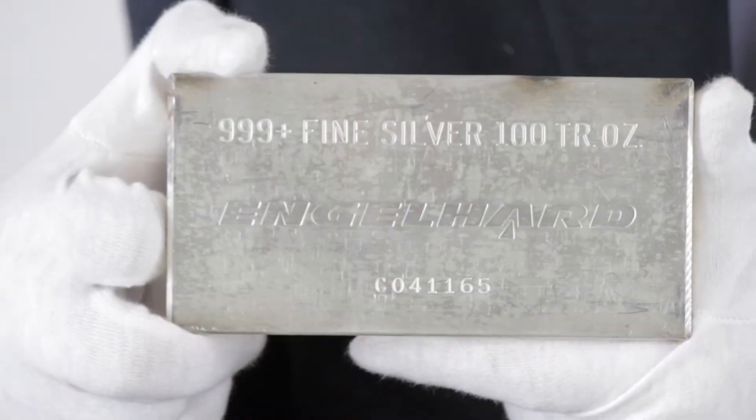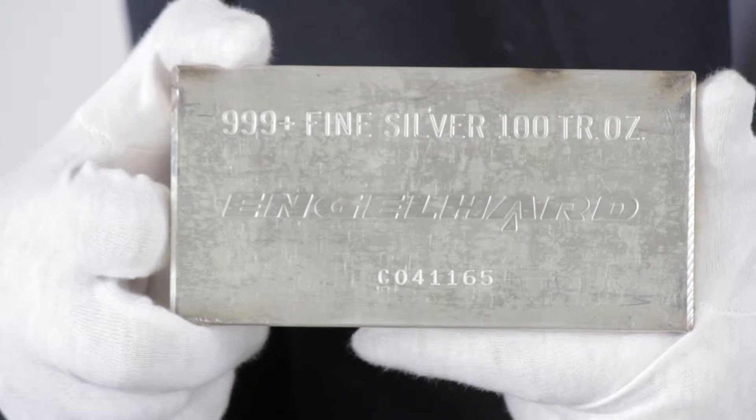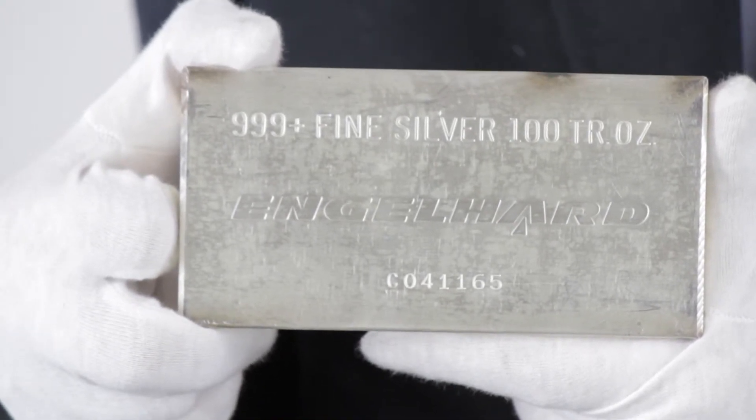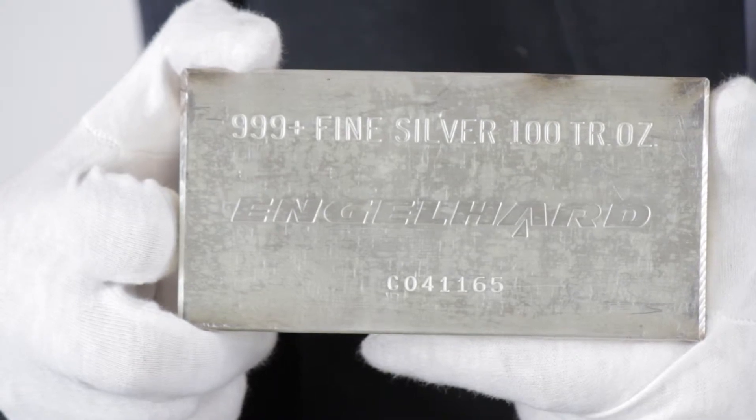Hi, I'm Roger, Product Director for Goldmark.com, and this is the 100-ounce Englehart Silver Bar. It's been more than 20 years since Englehart ceased production of their famous silver bullion products, but desire for them among silver bullion investors continues.